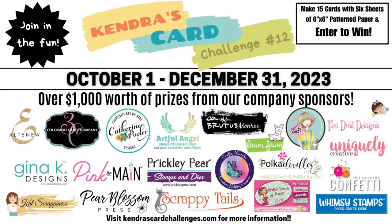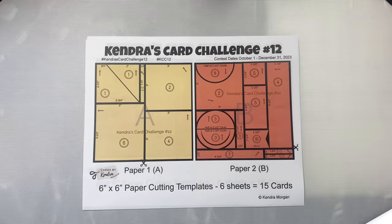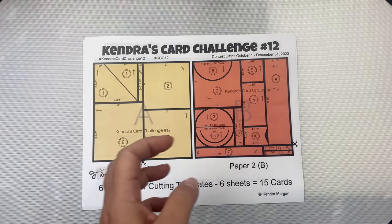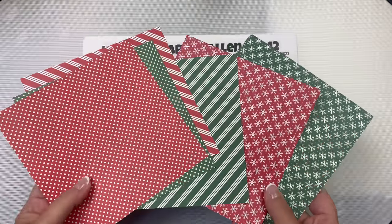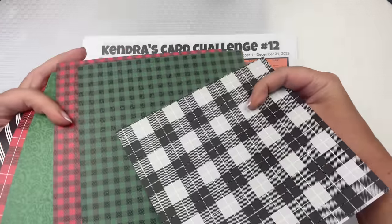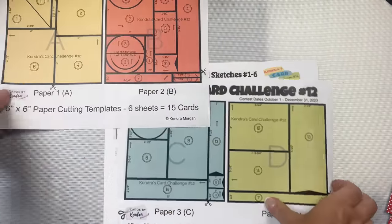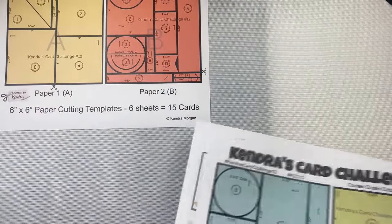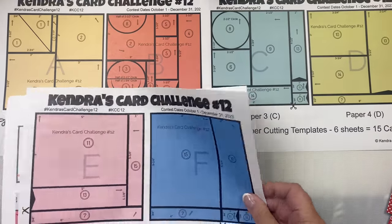I'll share details on the prizes and how to enter shortly. To sum up the challenge, you would use the cutting templates and card sketches provided in the free PDF printable available for download on my website kendrascardchallenges.com, and you'll pick out six coordinating pattern papers assigned to color-coded papers A through F. This can be either six-by-six paper or 12-by-12 paper cut down to six-by-six, and if you use double-sided paper that's even better because you'll have more options if you don't like two patterns together — you can just use the other side.